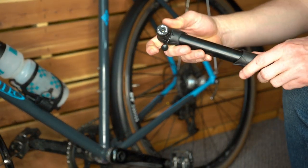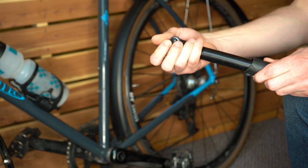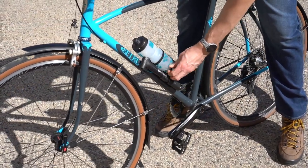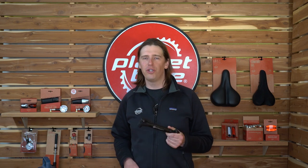Collapse the telescoping handle back into the pump. Clip it to the bracket and away you go. Grab your Micromite 2.0 mini bike pump on your next mountain, road, or gravel adventure so your ride doesn't get cut short by an unexpected flat.